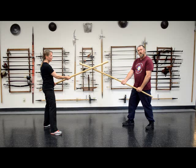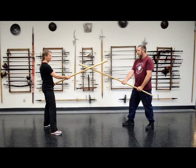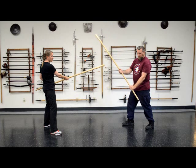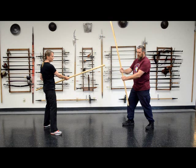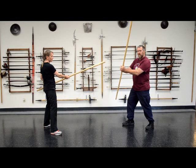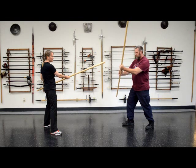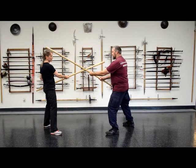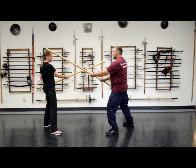Now that we have sent our adversary's staff to the side, we are going to do a transfer — a first step to strike them into the side of the head. I transfer by sliding my rear hand up to my lead hand, opening my fingers, allowing me to get as high as I can with what was my rear hand, sliding over that hand so I never take my hands off the staff, then step forward and drive the staff into the side of my adversary's head.